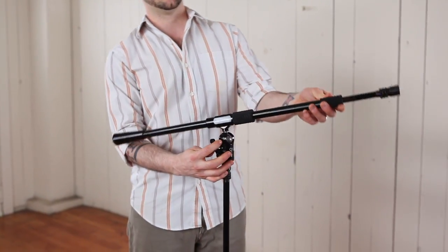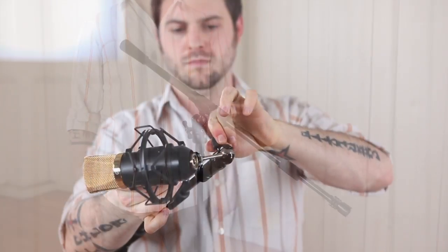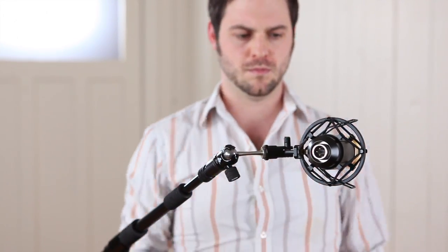Simply place in the desired position, then tighten the tensioning handle. No need to over-tighten — just firm it up and you're set.